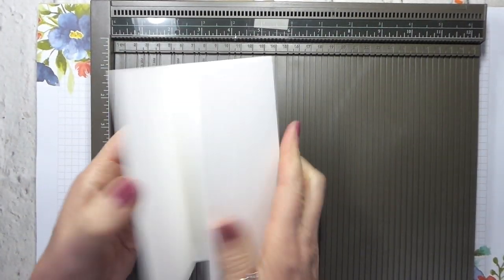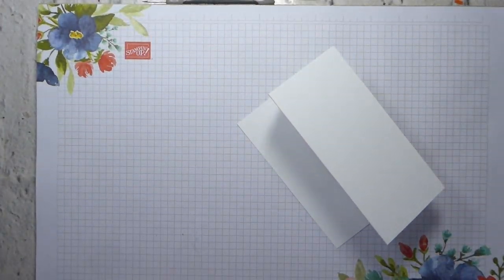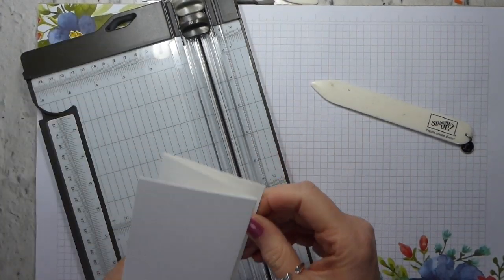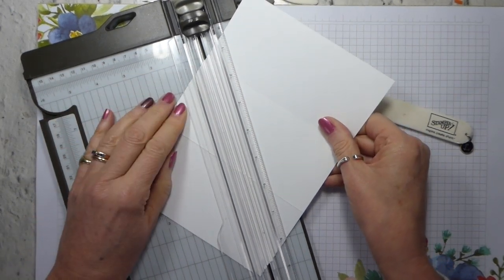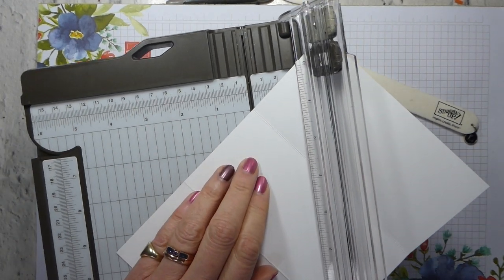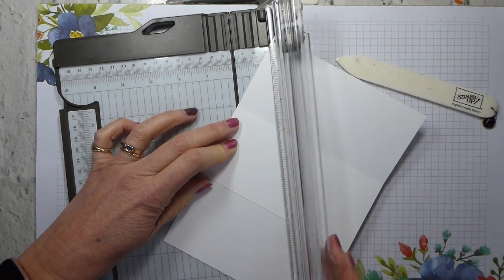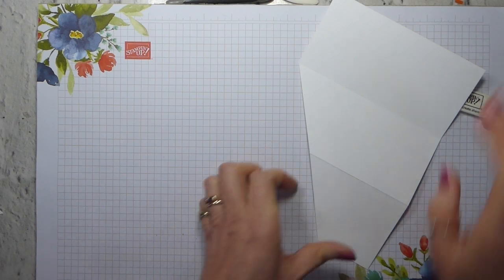Now you can either fold it so that you've got a standard tri-fold, or what I'm going to do is fold it so that you've got a concertina. Then what you can do — if I remove the scoreboard — let's start by just reinforcing those folds a little bit. So you can bring back in your trimmer and, working on just two of the panels, line up your panels so that the top crease mark is on the top of the track. Then just decide how deep you want your bottom, and cut away this piece.